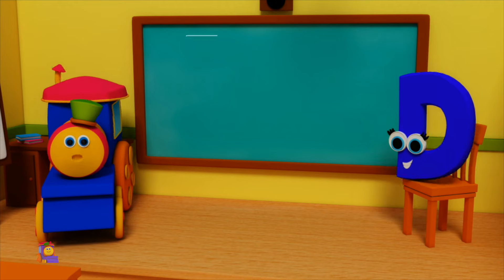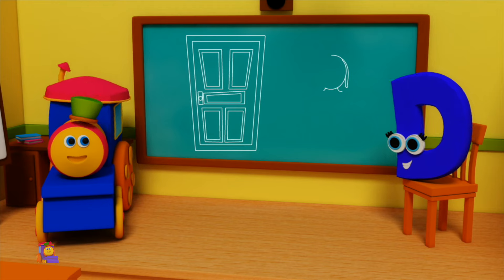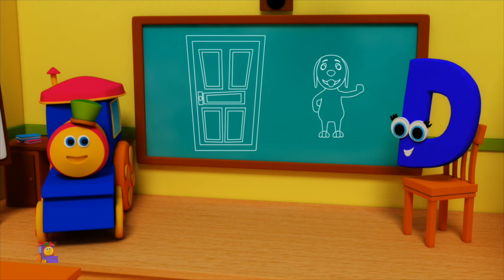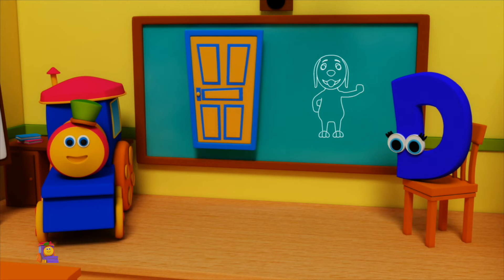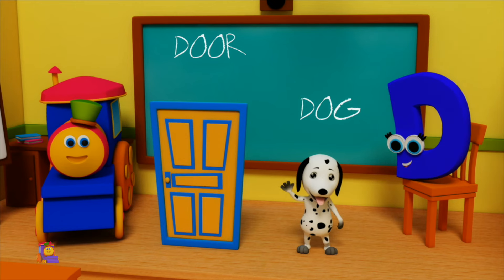D is for Door — D, D, Door. D is for Dog — D, D, Dog. D, D, Door. D, D, Dog.